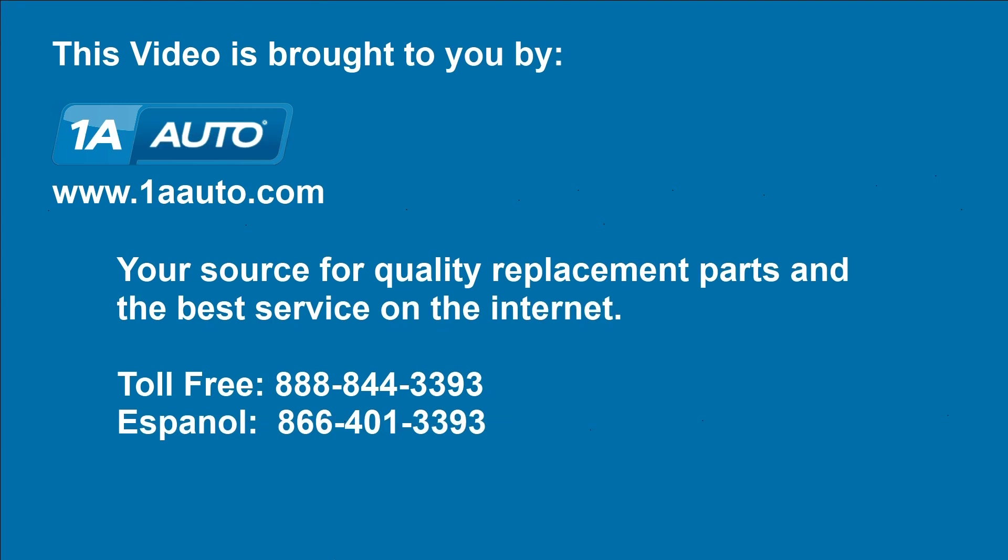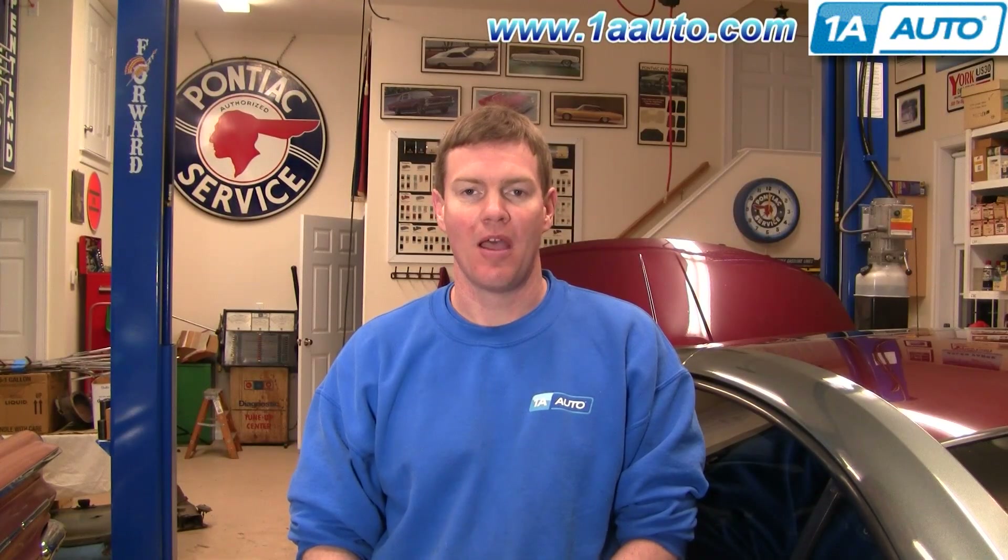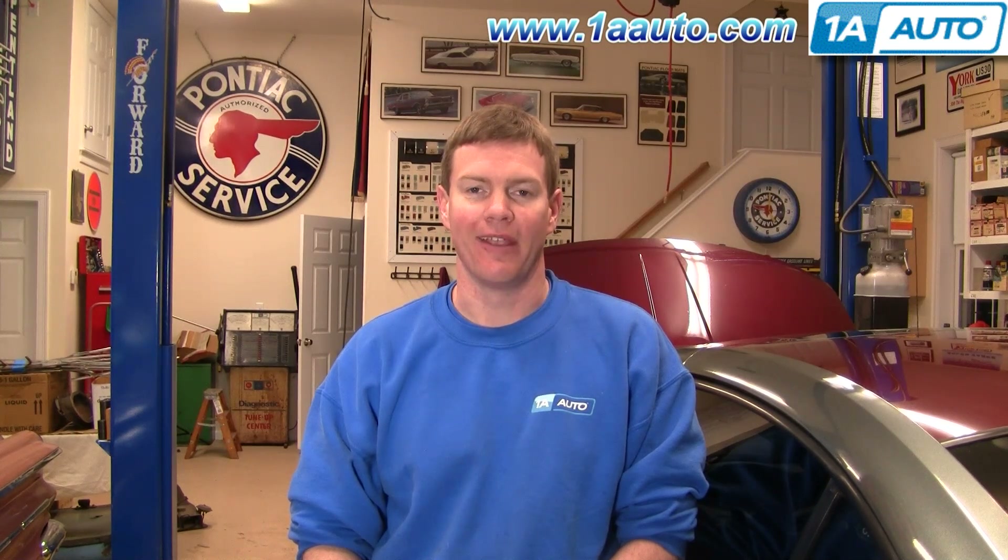Brought to you by 1AAuto.com, your source for quality replacement parts and the best service on the Internet. Hi, I'm Mike from 1AAuto. I hope this how-to video helps you out. Next time you need parts for your vehicle, think of 1AAuto.com. Thanks.